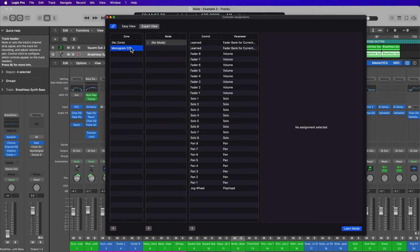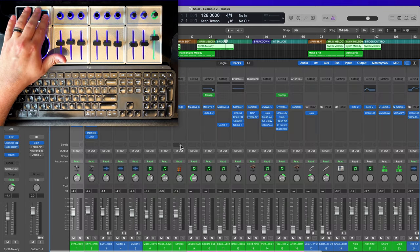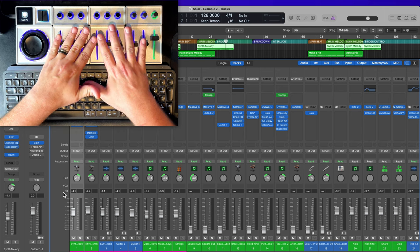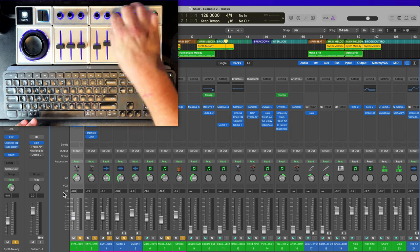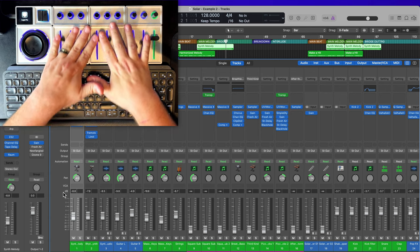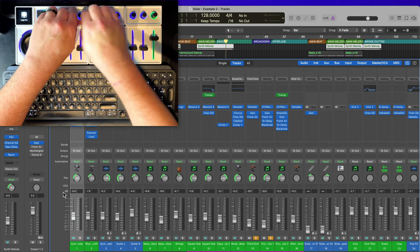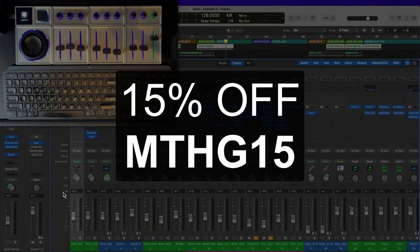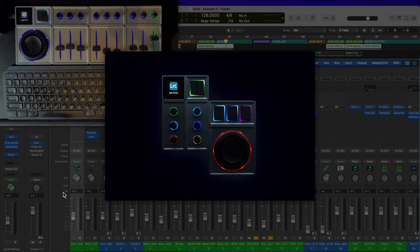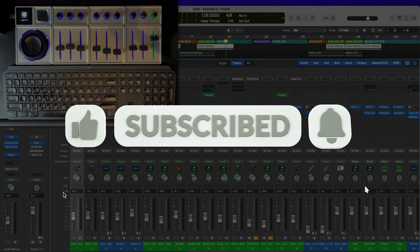And that's pretty much it — I've got my whole control surface set up. To demonstrate one more time: I've got my orbiter jog wheel, my bank controls to go left and right, volume faders for each bank, pan controls for the bank, and solo and un-solo on all tracks. I can bank over, control a new set of volume faders, solos, and so on. That's how you can set up your Monogram Creative Console as a mixing control surface in Logic Pro. Don't forget the guys at Monogram made a special discount code for 15% off — type in MTHG15 at checkout. Hope you enjoyed this video — please leave a thumbs up and subscribe. Thanks for watching!